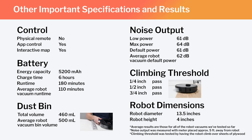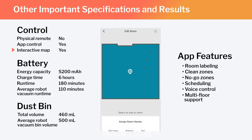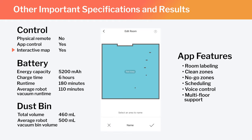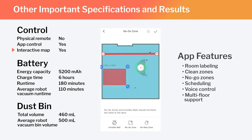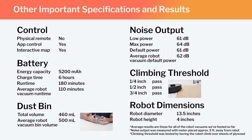Other important specifications and test results we considered for this review are summarized here. Note especially that this is a full-fledged mapping robot with the ability to map multiple floors of your home. Using the Roborock companion app, you can label different parts of the generated map, set the robot to clean specific parts, or set it to stay out of certain areas. Also note the S6 Max-V's runtime, bin volume, and noise output, and how those compare to the average for all robot vacuums we've tested. Finally, note the robot's diameter and height — these dimensions make the S6 Max-V one of the larger robot vacuums we've tested.